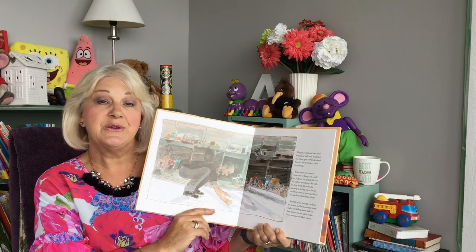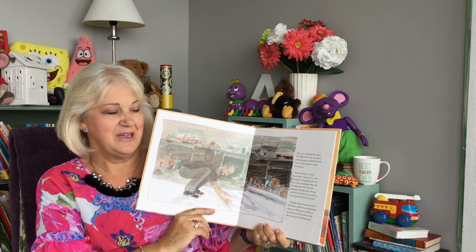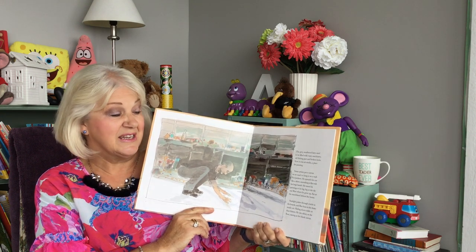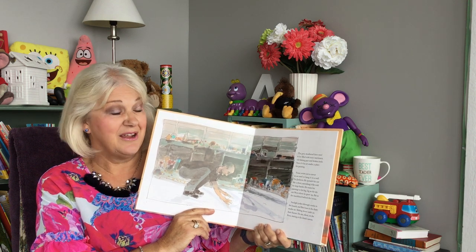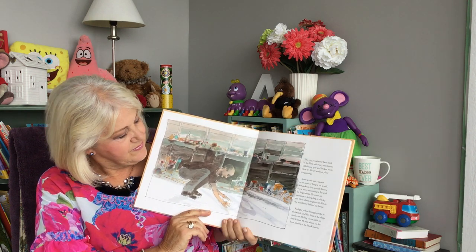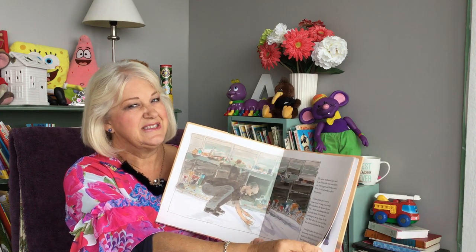Sunlight pokes through the cracks in the boards and flies buzz in the dusty studio air. He sits silent on the floor, staring at the blank canvas. I'm wondering why he might be staring. Let's find out.